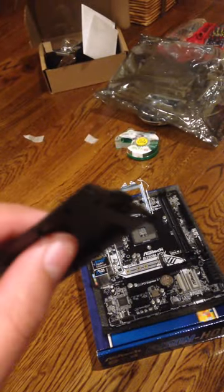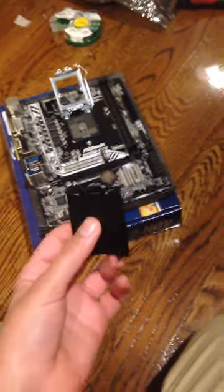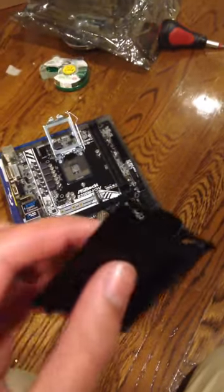I'm going to be showing you how to replace the CPU socket cover on the B250M HDV motherboard. This might work for some other motherboards — there are other solutions out there — but this one just worked for me.